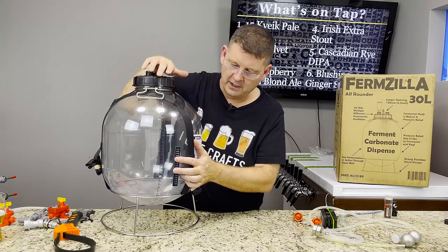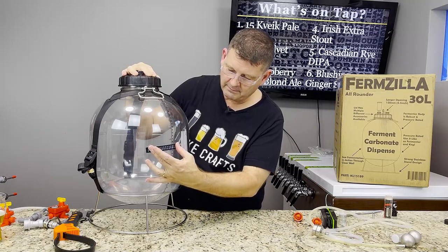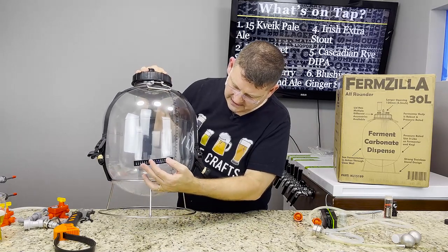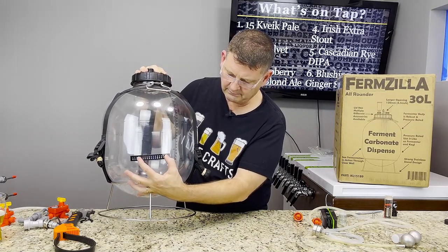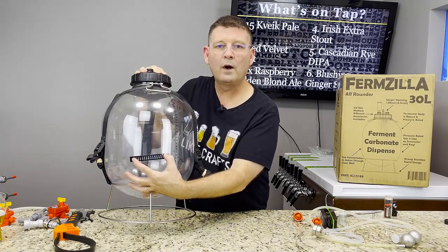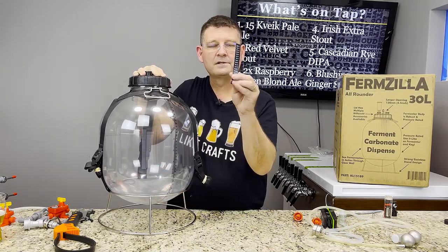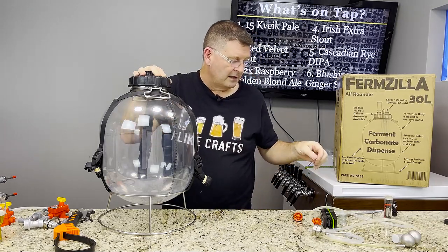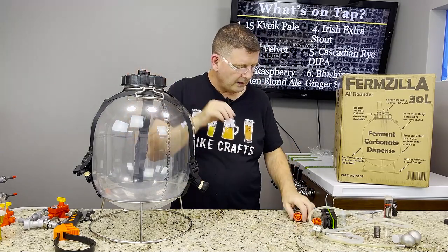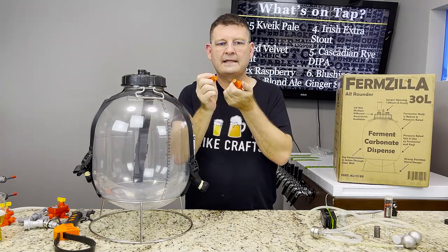My recommendation: if you're going to do five gallons, orient the thermometer sideways at the liquid level. If you're doing a two-and-a-half gallon batch, bring it down lower. The key is you want to transfer the temperature reading from the wort. Some of the sticker thermometers were pretty close to accurate, but it's just something to be aware of.